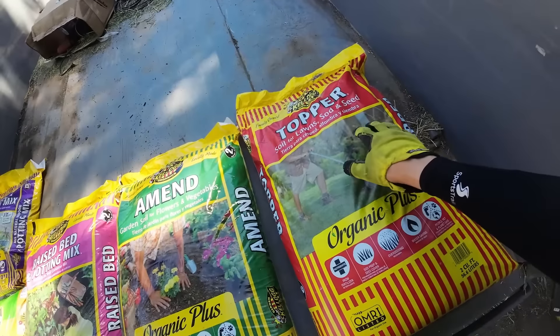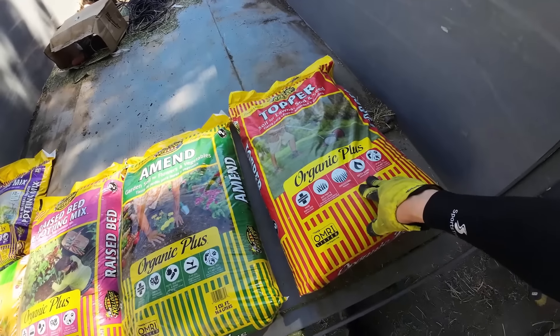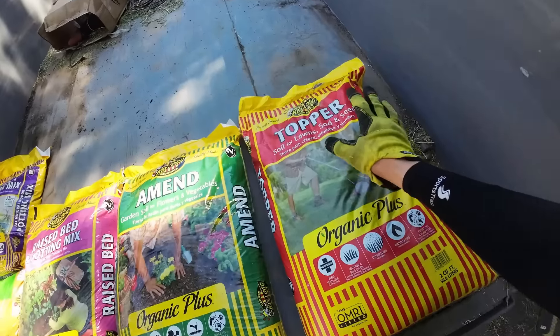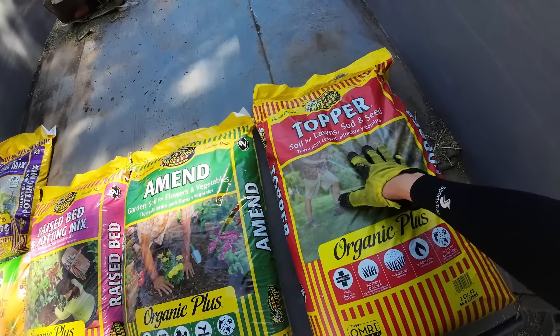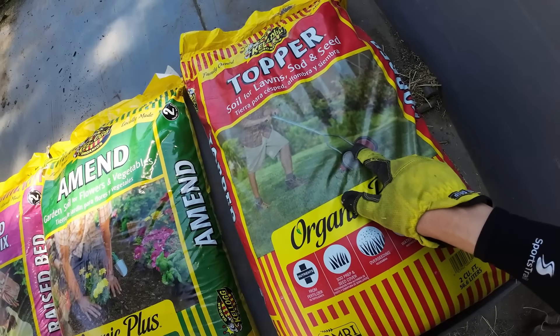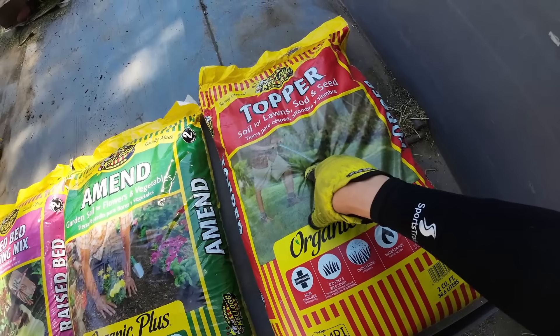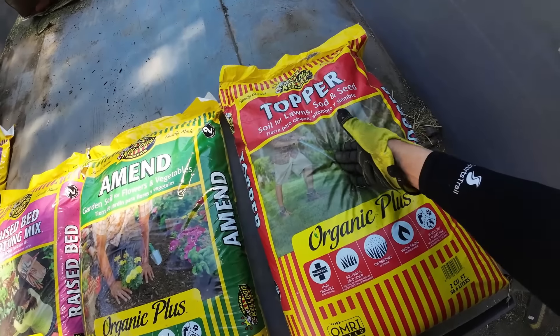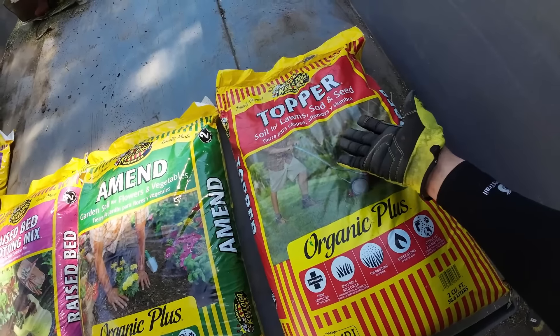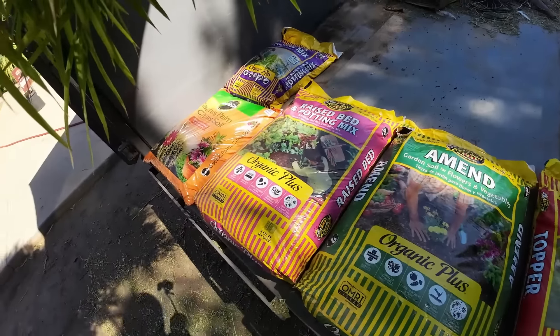The last one is a topper, also called topsoil, and it's meant as a filler. You're not supposed to use this on a garden bed, in a raised bed, or in containers. I'm going to explain all of it today, so let's get started.